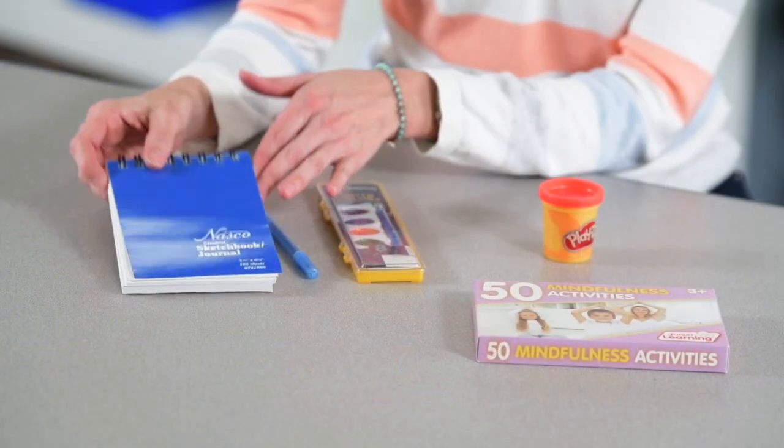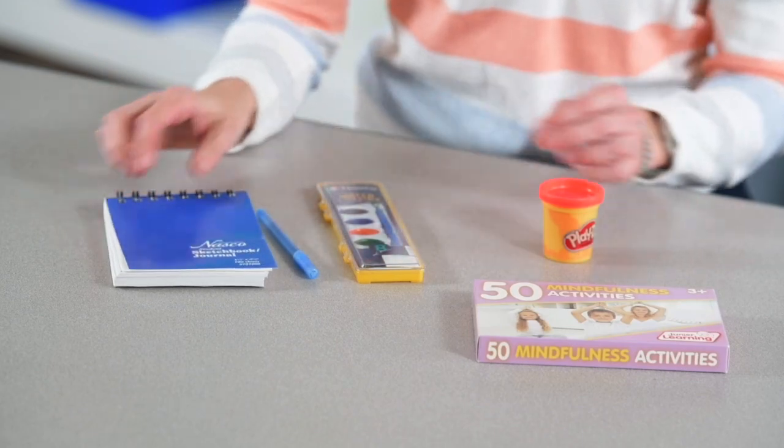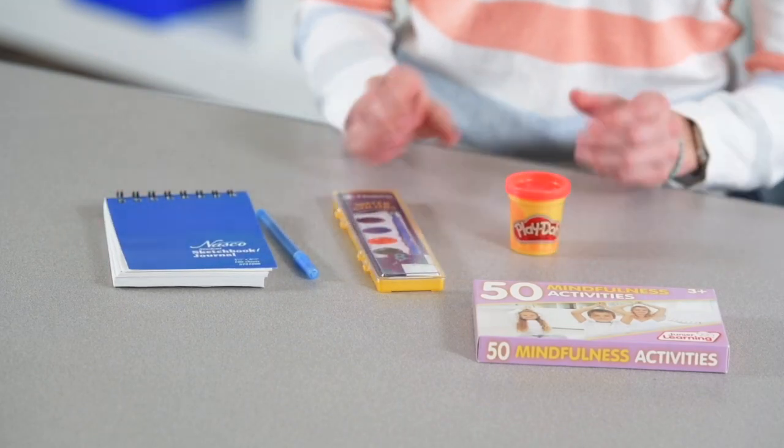The kit also includes a sketch journal and art supplies to be used for activities, so students can show what they've learned through their creativity.